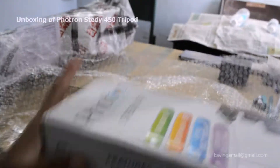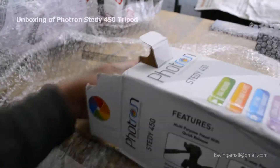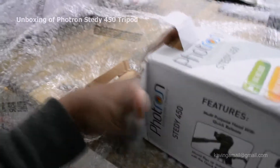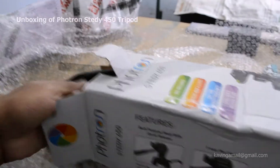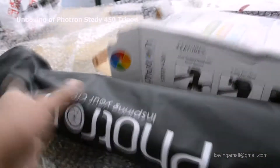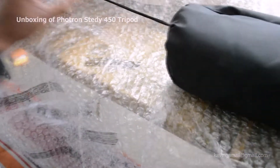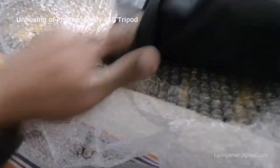The MRP you can see is 1500. Let's open the box now. Here's the bag they mentioned — it's by Portron. It's a really nice bag actually. Let's take out the tripod.